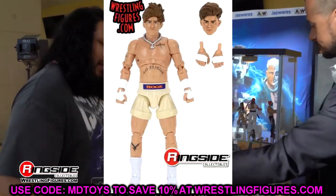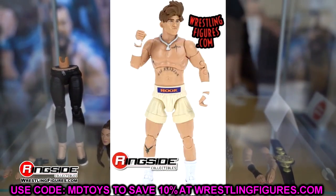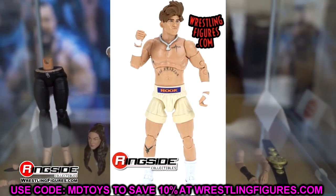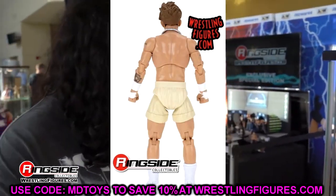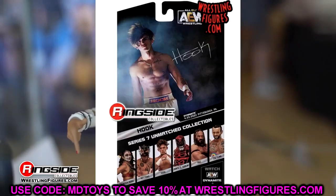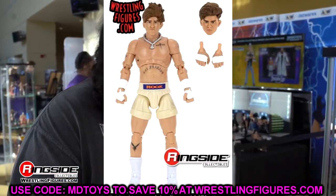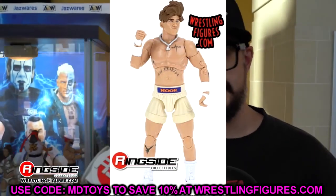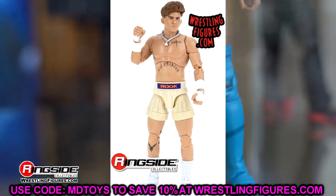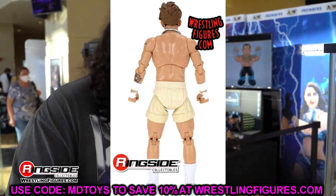Starting out with AEW Unmatched Series 7 — Hook, and we're starting with the chase. This is the chase Hook figure, one of five thousand. This figure looks sweet. I love this cream color — the Milwaukee Bucks cream color looks great on these shorts — and then you have the Phoenix Suns Hook with the purple and orange, which also looks great. I'm a little worried about the posability on his legs, but the rest of the figure looks like it'll pose nicely. The one upgrade these figures need most is getting rid of the pins — on skinny-armed figures like Hook or Orange Cassidy, those giant pins take up a big portion of the arm and throw off the look a bit.